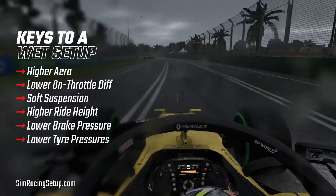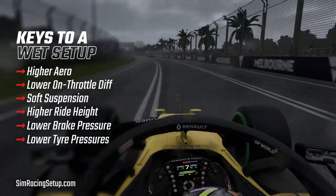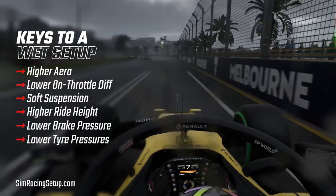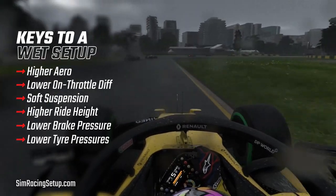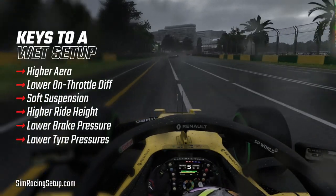The final part of our setup that we adjust for wet conditions is to lower the tyre pressures. Lowering the tyre pressures ultimately means that more of the tyre is in contact with the track surface at any point. Ensuring that we have as much tyre surface touching the asphalt is important to giving us the most amount of grip.